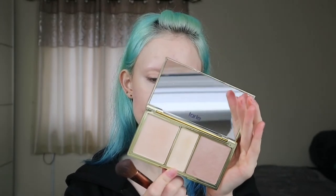To brighten under my eyes a little bit I'm going to take the Revolution Conceal and Correct concealer in C0 white. To contour I'm going to take the NYX Wonder Stick in WS01 light slash medium. I'm going to take the contour side and just sketch that on my cheekbones. Then to set under my eyes a little bit I'm going to take this palette from Tarte which is the Skin Twinkle Lightening palette, and I'm going to take the middle shade which is in filtered light.